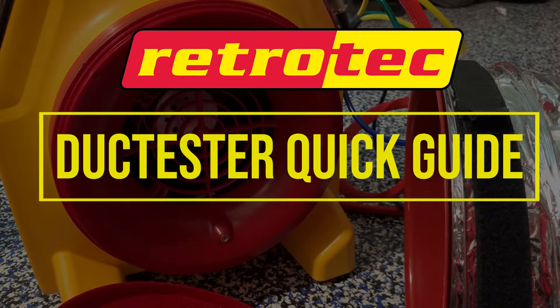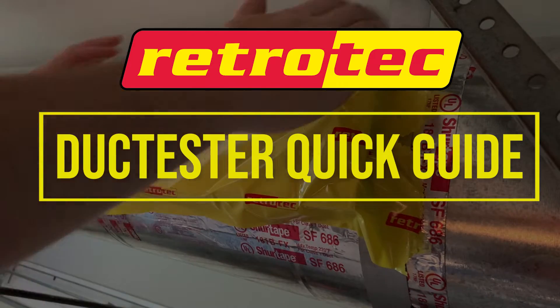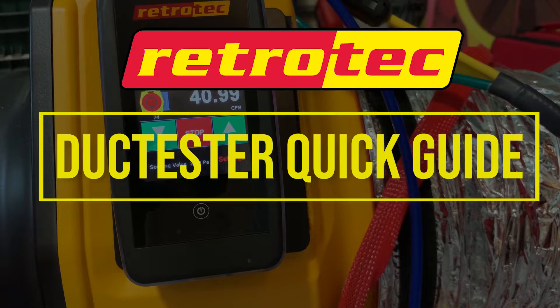Welcome to the Retro-Tech DuckTester Quick Guide. Here we will show you the proper way to set up and test a duct system for air leakage with your 340x duct tester.